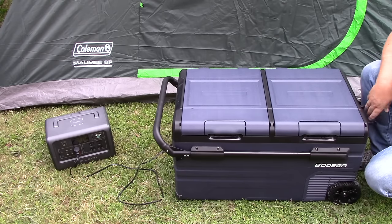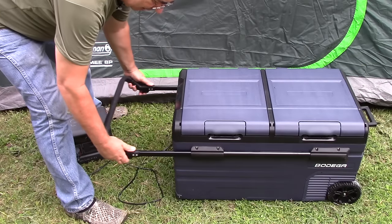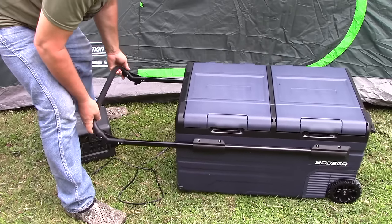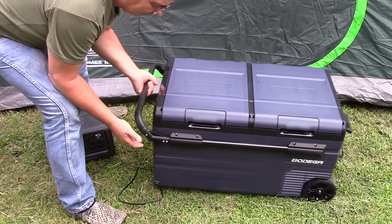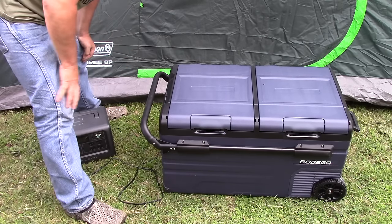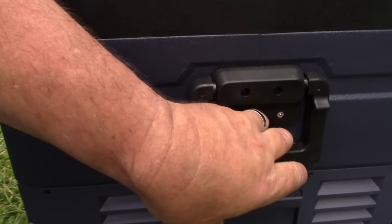A real nice thing about it is it has wheels, and on one end it has a fixed handle while the other end has a handle that releases out so you can raise it up and roll the unit wherever you want to go. That makes it real convenient when you have a big, heavy fridge-freezer. It clips back in and locks right back in place. Right now it's actually empty.